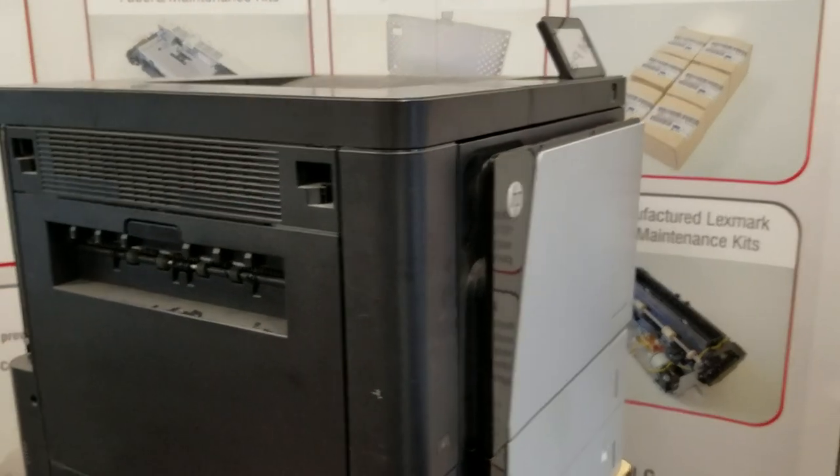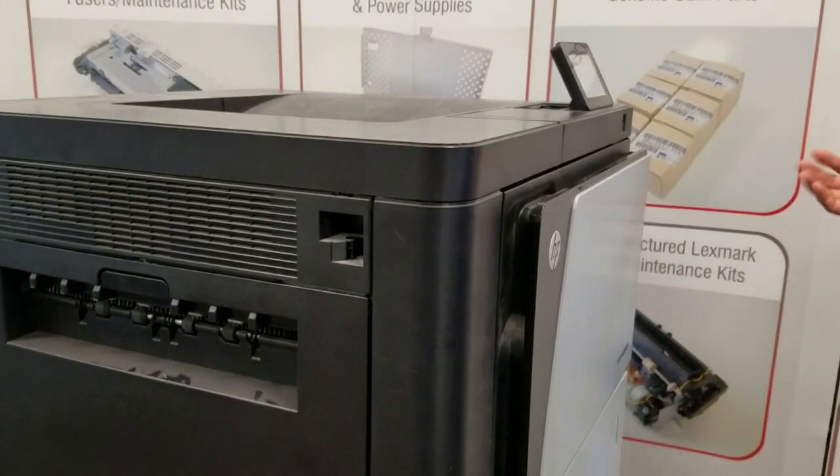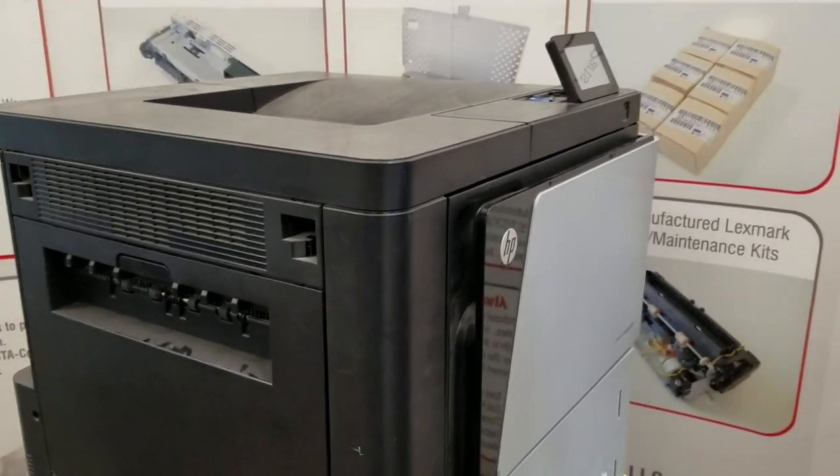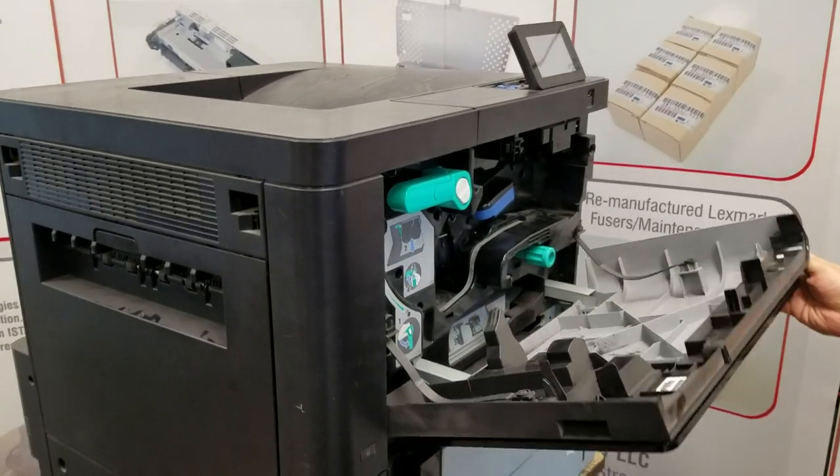We will start by making sure the printer is off for at least 15 minutes and unplugged. We'll approach the machine from the front and pull the access door down.